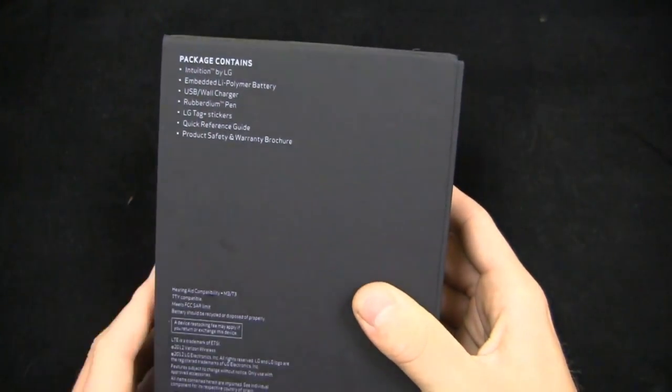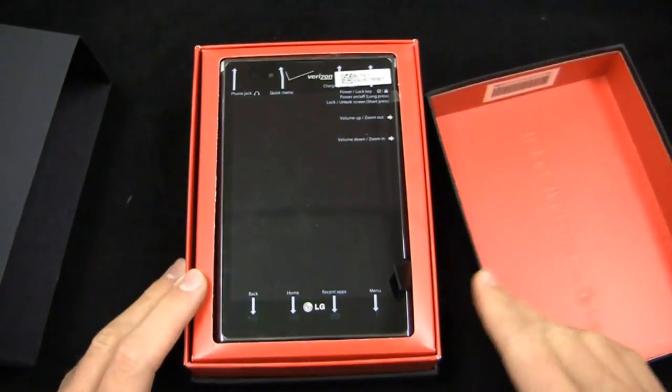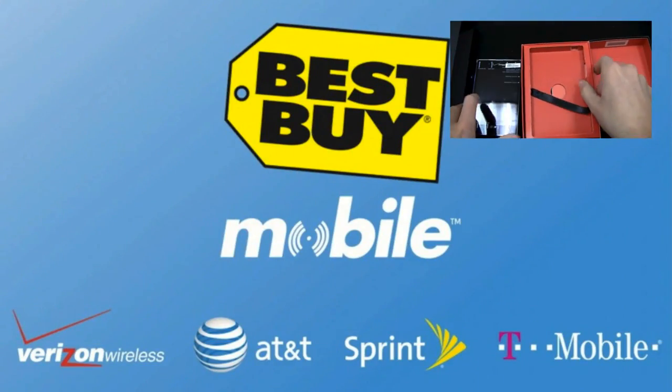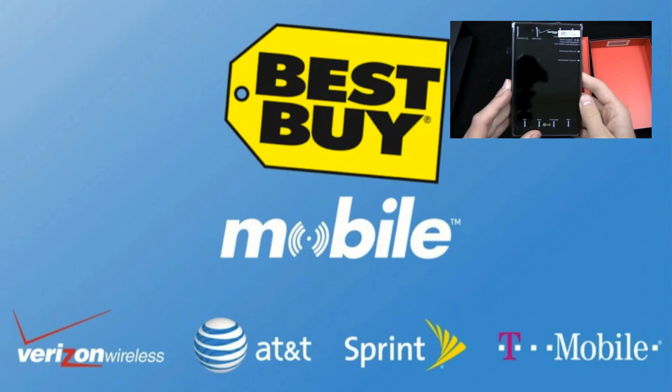Also in the box: LG tech stickers, a quick reference guide, and a product safety and warranty brochure. Special thanks to Best Buy Mobile for hooking us up with devices like the LG Intuition for use in our One Paw Bandit giveaway game — we turn those devices around and give them to you on the site. When you go into Best Buy Mobile, they help set up your email, web, and settings so when you walk out the door, you're good to go.